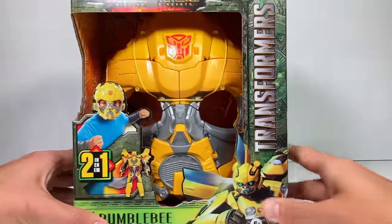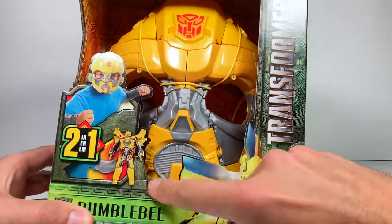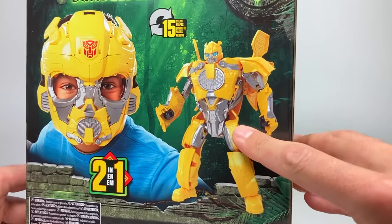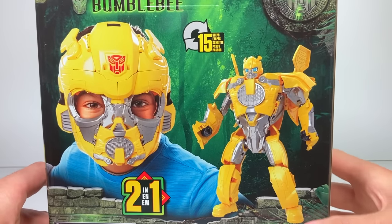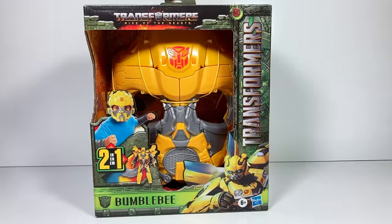Bumblebee. It says he's a two-in-one because that means he is a mask and also can transform into a robot. Let's flip it around to the back — you can see a kid wearing it and the cool robot mode it turns into. It is 15 steps, but I think we can do it. So let's open up this Rise of the Beasts Bumblebee mask and check it out.